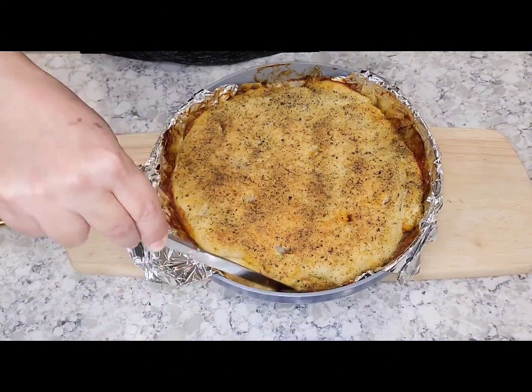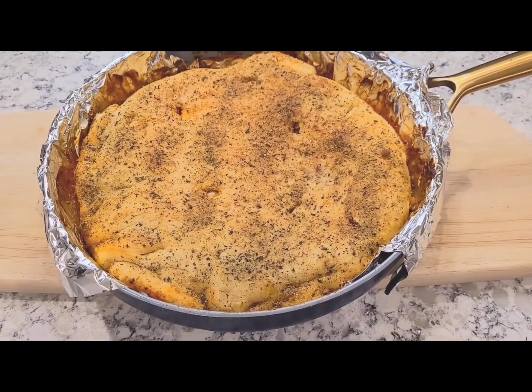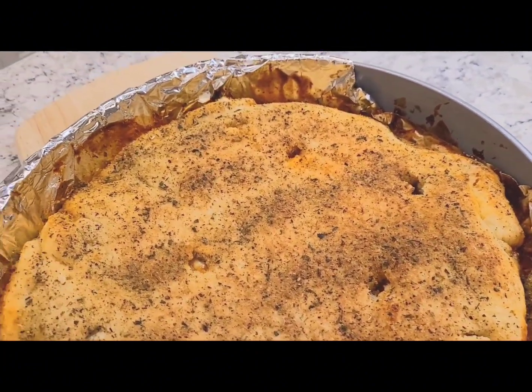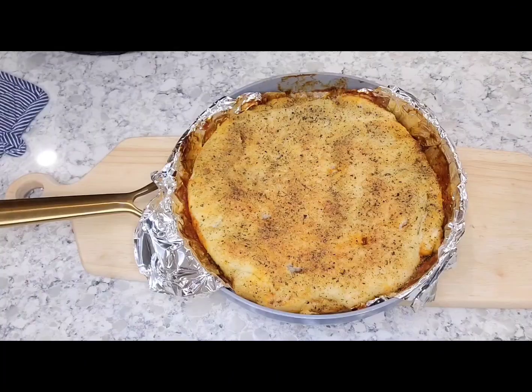You're then going to run a knife through until you release it some. Then you're going to go ahead and flip it onto a pie pan, which I then broiled for an additional three to five minutes, watching it closely because I don't want my pizza to burn.